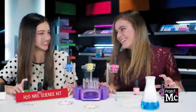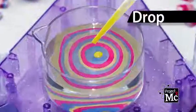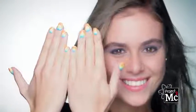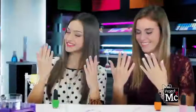Project MC Squared H2O Nail Science Kit — designs at your fingertips. Drop, design, dip, dry. Gravity makes your nails look fly. Nail designs, easy to create. Cosmetic chemistry, nails look great!